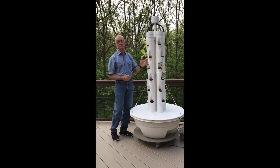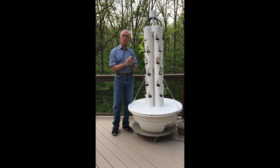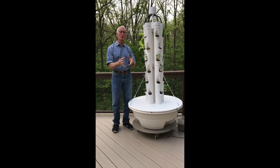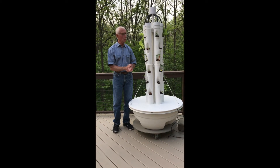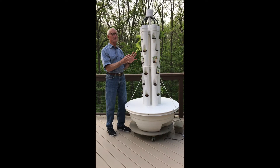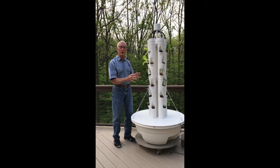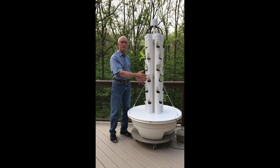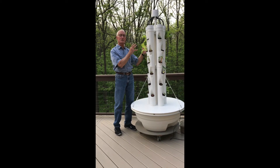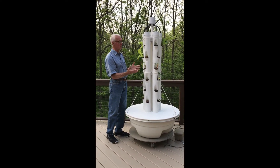We've had a great time with this tower garden — so much fun that when my daughter in Charlotte, North Carolina asked for one, we built it as her Christmas present and delivered it in February. We turned it on March 1st and three weeks later they were picking lettuce for their dinner salads. By the end of April the three tomato plants at the bottom were in blossom, and we enjoyed a salad for four taken right off the tower.